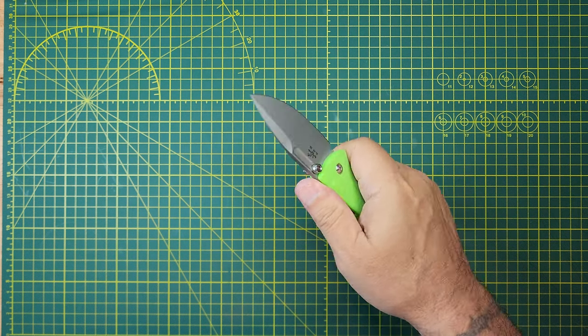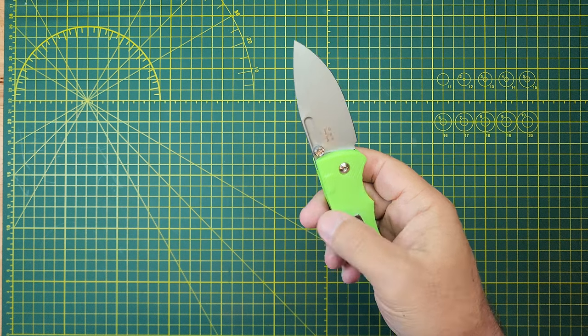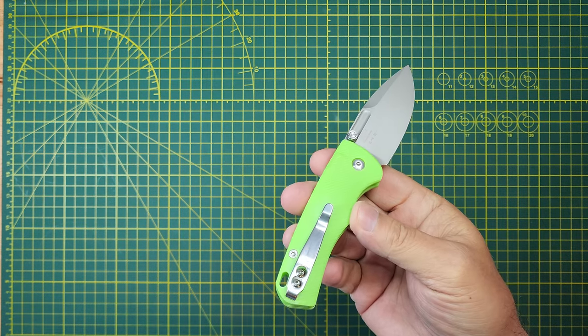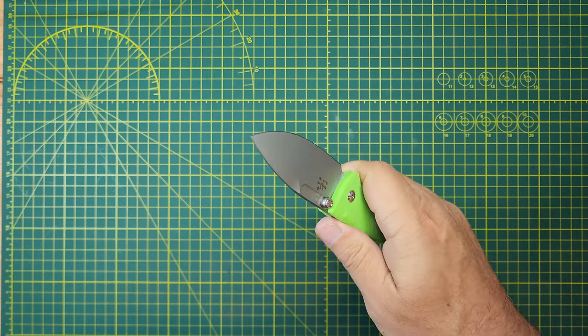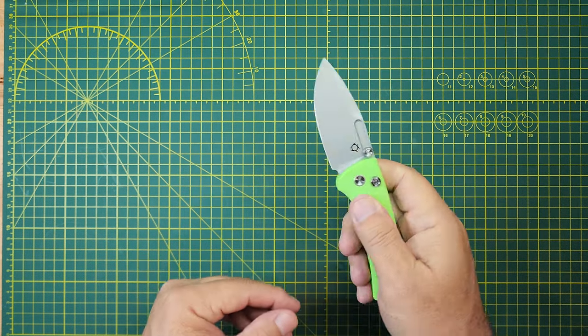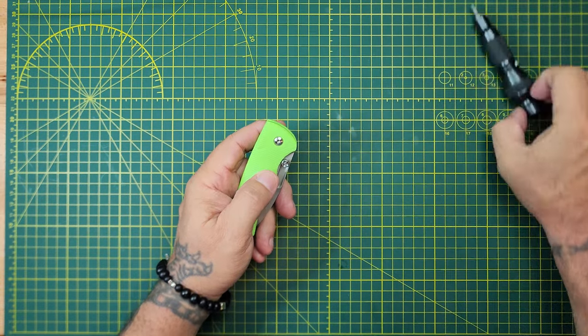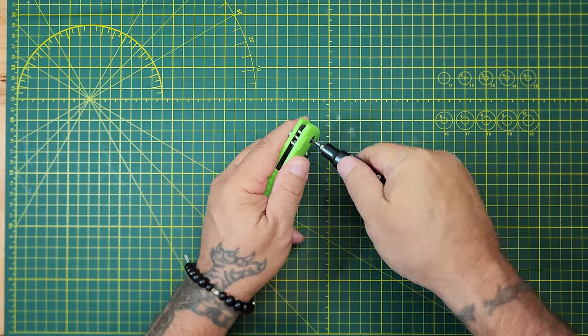I'm kind of faked out because I thought this was a bigger knife when I bought it — it just appeared bigger. Let's quit dilly-dallying, let's open it up and completely check it in.